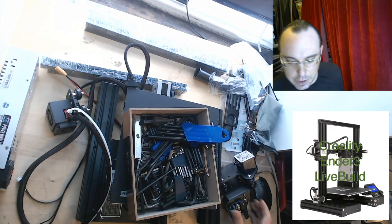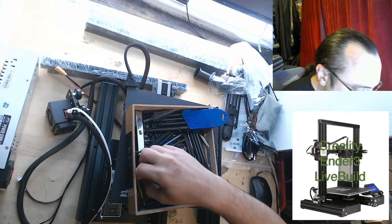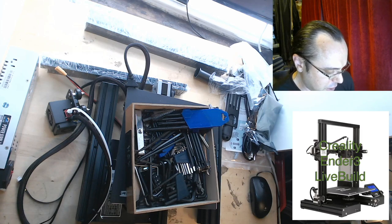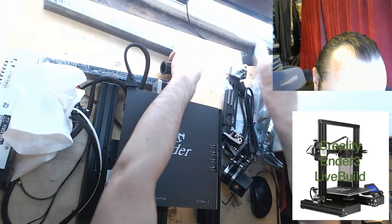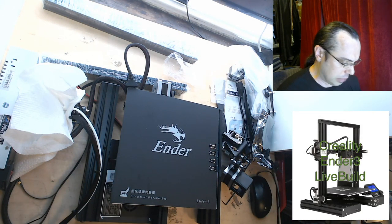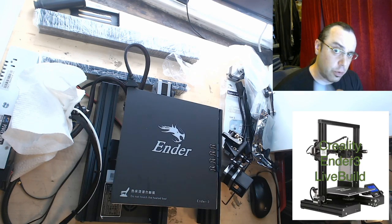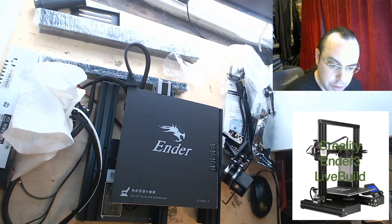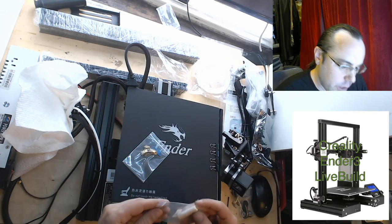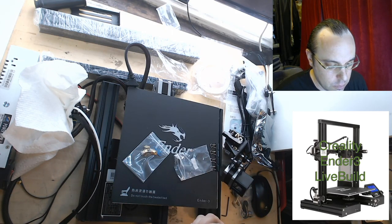I want to see how much adjustment there is on this nut here, because I do know that a lot of people are having alignment issues with these, and it looks like you can align it. I'll have to see when we get to the instructions if they have a procedure for doing that, because that could eliminate a lot of problems people are having online. I'm for sure not using this thing — if I were selling this for something that kids might be buying, I'd definitely grind those corners down because these are pretty dangerous otherwise.